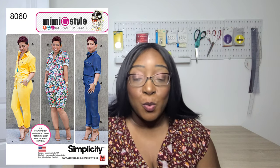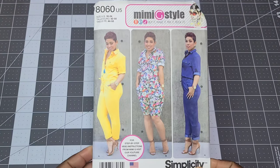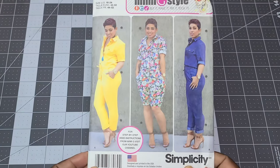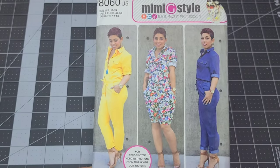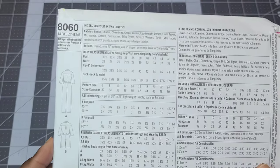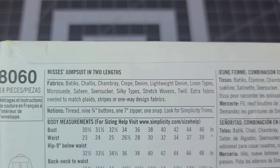The last pattern I purchased is Simplicity 8060 — a Mimi G Style pattern from several years ago. I had this in the smaller size (6 to 14), but my biceps have grown over time so I picked up the 16 to 24. It's basically a jumper with two variations: a shorts version and a long pant version. I'm interested in making the shorts. Fabric suggestions include batik, challis, chambray, crepe, lightweight denim, linen, micro suede, sateen, seersucker, silky fabrics, stretch wovens, and twill.